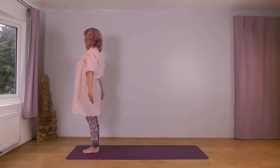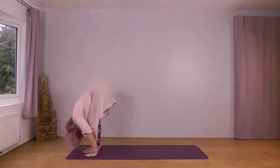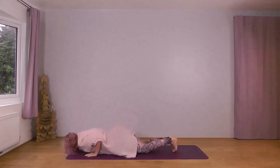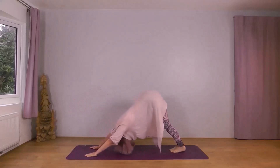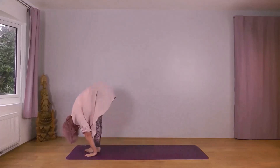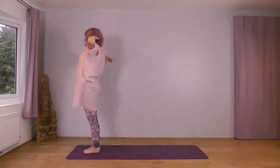With your next inhale, open your arms wide and up. Exhale forwards and down, right foot leading. Inhale, right foot back, knee down. Exhale into plank — knees, chest, chin. Inhale, cobra. Exhale, downward dog. Inhale, right foot forward, left knee down. Exhale, left foot forward, drop your head. Inhale, reach forwards up to the sky. Exhale, arms widen down, left foot leading. Inhale, widen up. Exhale forwards and down. Inhale, left foot back, knee down. Exhale into plank — knees, chest, chin. Inhale, cobra. Exhale, downward dog. Inhale, left foot forward, right knee down. Exhale, right foot forward, drop your head. Inhale, reach forwards up to the sky. Exhale, arms widen down.